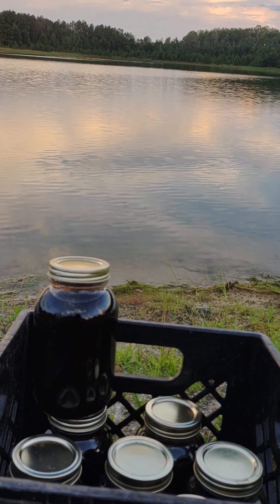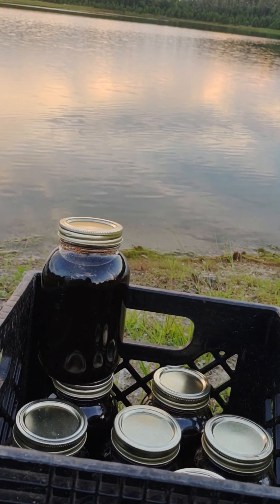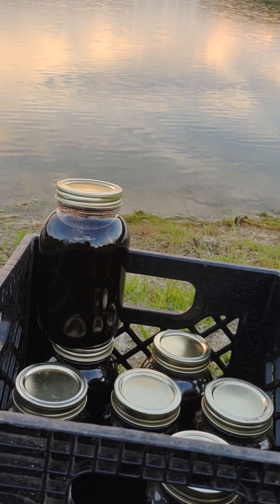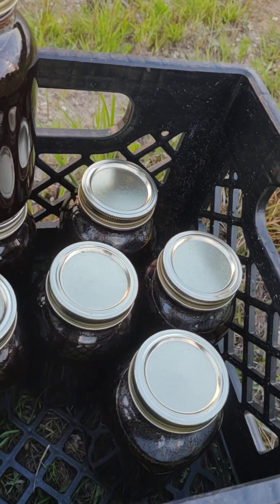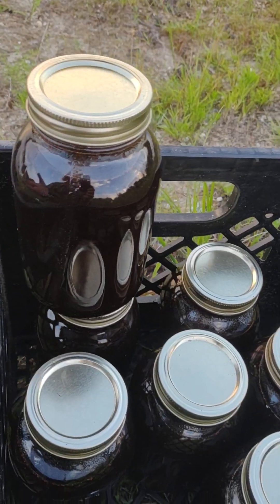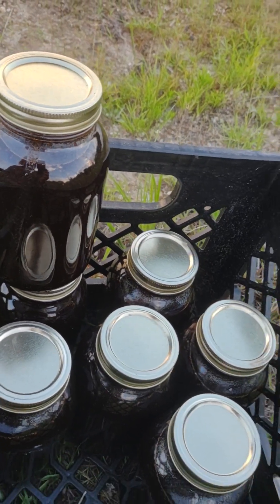But if you ever tried to dilute honey and drink it like a beverage, it just doesn't taste right watered down, and it doesn't mix well with water. With this blackberry syrup you can bake, make all kinds of turnovers and things, and you don't have to worry about seeds the way you do with separate preserves.